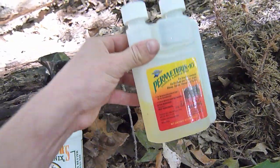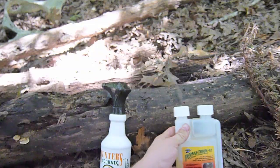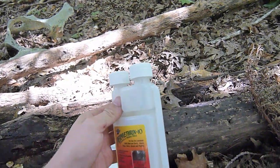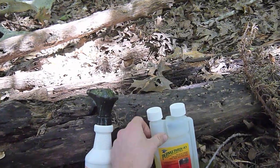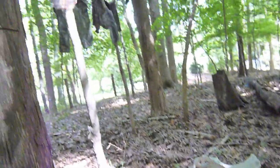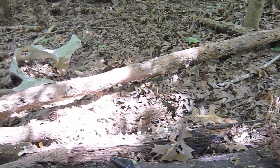Keep in mind this Permethrin 10 does contain some petroleum product — I think it's just so it sticks to the hair of horses or something, since it's meant for use on livestock and horses. It does have a little bit of a smell, which is why I'm going to let my stuff hang in the air for a few days to hopefully let some of that dissipate.